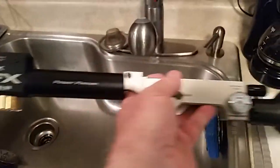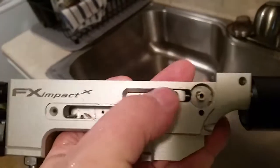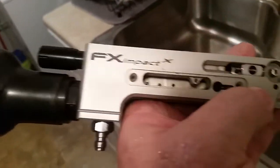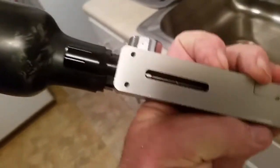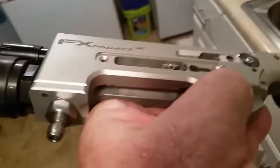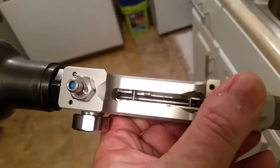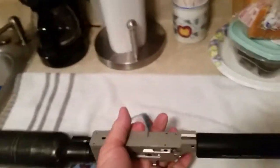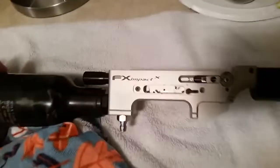And the valve spring adjustment nut. Nothing else — this gun is stripped down. There's no power wheel, the trigger assembly is gone. You can look down from the top, from the side, and the bottom, and you can see there's no hammer in there — no hammer spring, no hammer weight, nothing.